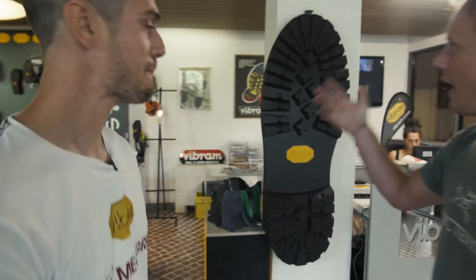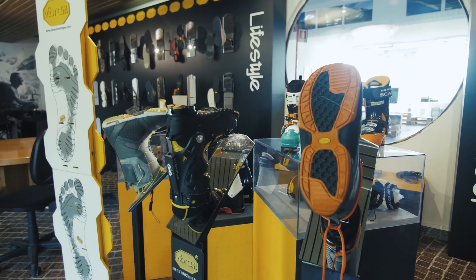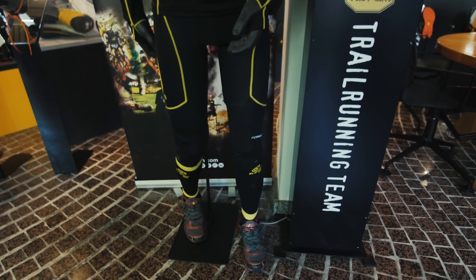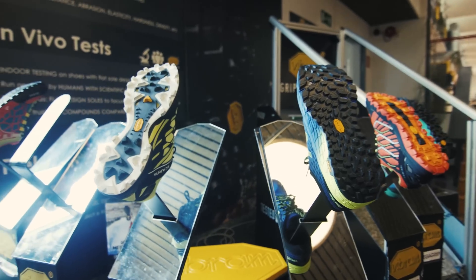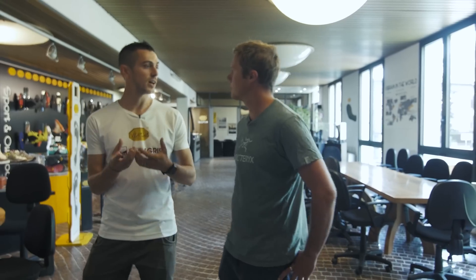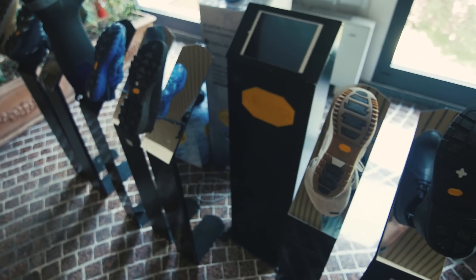So we're here in the entrance hall, and immediately as I walk in there are loads of shoes and different soles on display — soles for all the segments they work in, from trail running and mountaineering to motorcycling and climbing for sure. Just to make this clear, you guys don't necessarily make your own shoes. You develop a sole and then work with someone like La Sportiva to create a shoe. The best thing is always to develop the shoe and sole together, because from the needs of our clients we can understand which is the perfect compound to use.